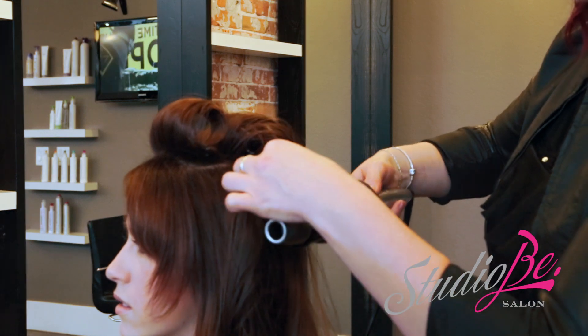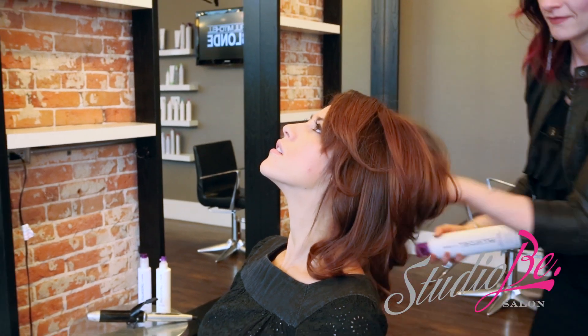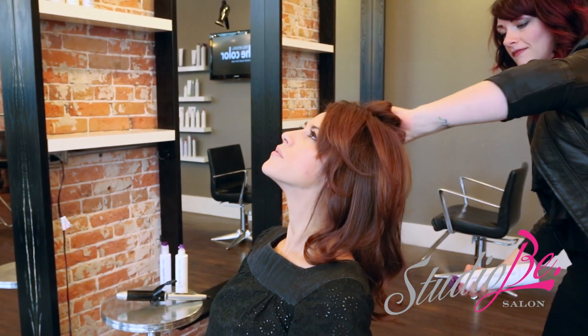You made it! Now let's set that style. Extra Body Finishing Spray is going to keep the volume and hold the curl. You're unstoppable. You're bombshell.